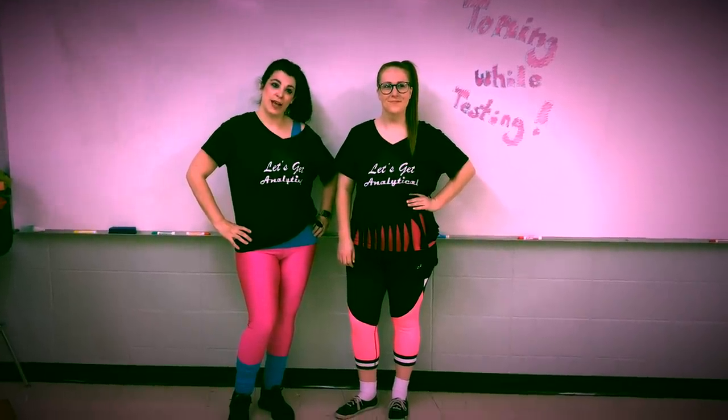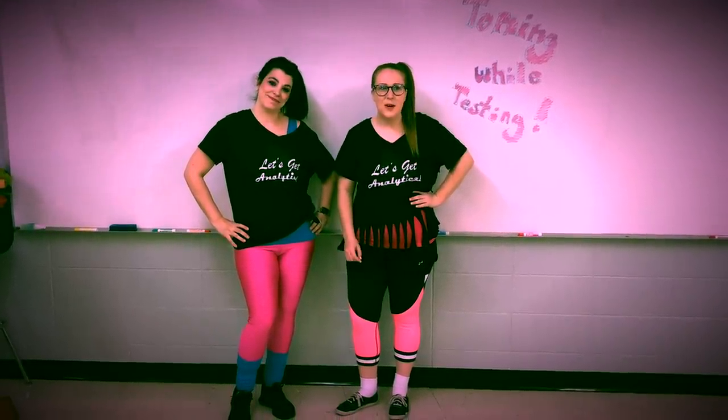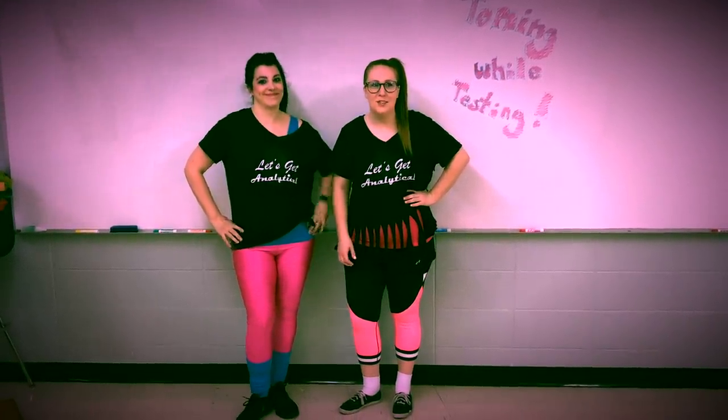Welcome to Toning While Testing. We know it can be hard to find time to exercise when you're a teacher. That's why we created this program that allows you to implement every teacher's most prominent skill: multitasking. With our innovative new program you can monitor students during testing and get a full workout.